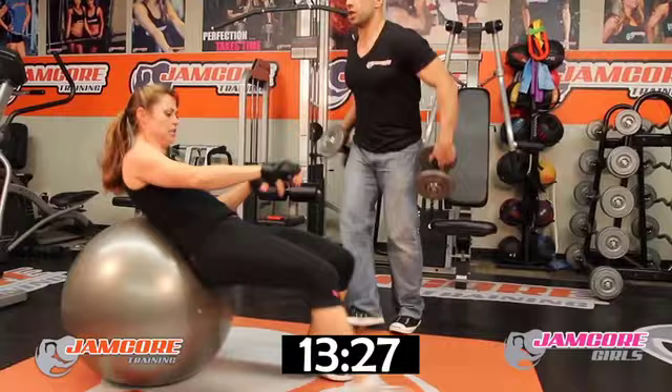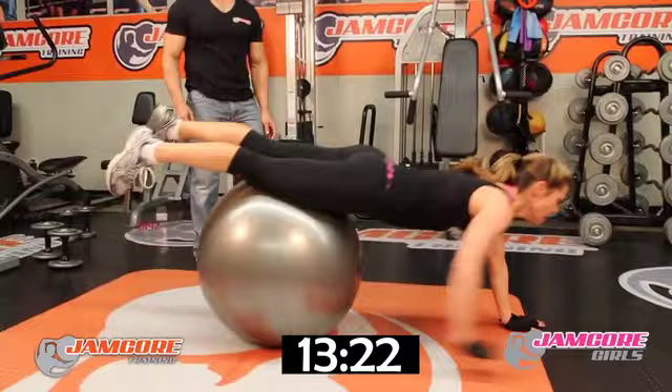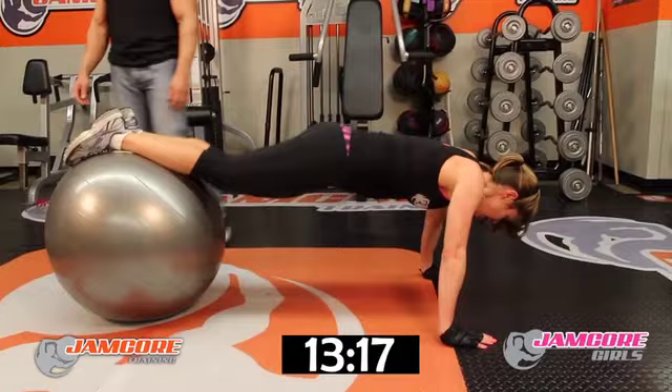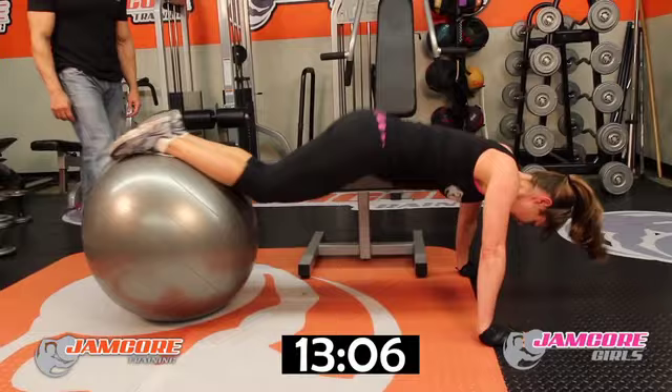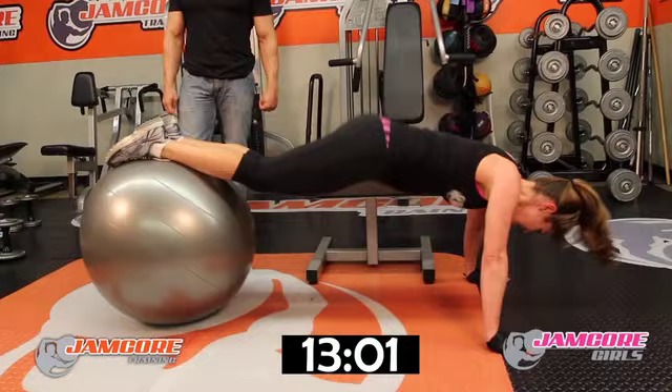Knee tuck, ladies — let's go. 20 reps. Set yourself up. Touch your stomach — go! 1, 2, 3, 4, 5, 6, 7, 8, 9, 10, 11, 12, 13, 14, 15, 16 — squeeze your abs — 17, 18, 19, 20.